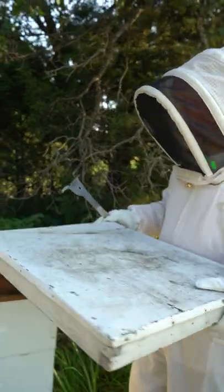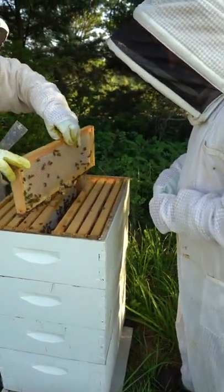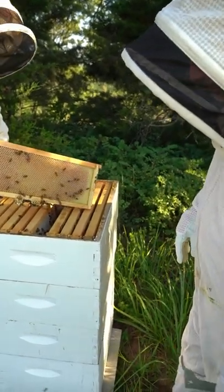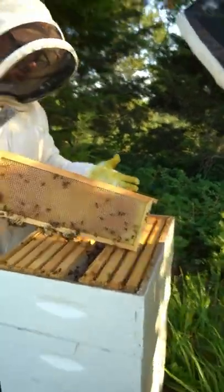The telescope cover is a little bit easier to take off — you can do it with a tool. You can see the difference in this comb — it's white. So this is all new wax. Isn't that pretty? Yeah, they drew that nice and pretty.